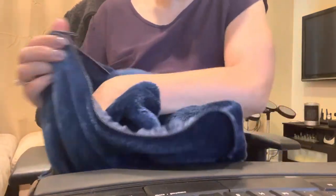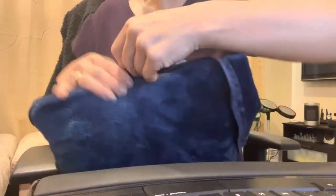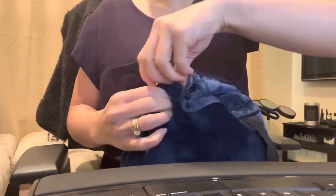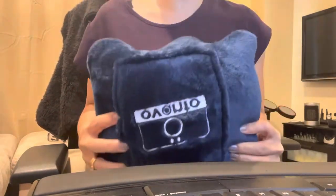It is easy to put back though. I just zip a corner, start putting the blanket inside, stuff it in there, then zip the other end to the other corner, and then just zip it all shut. Easy peasy.